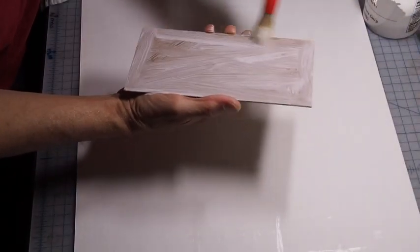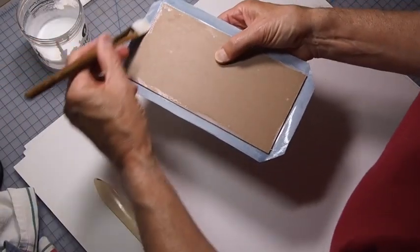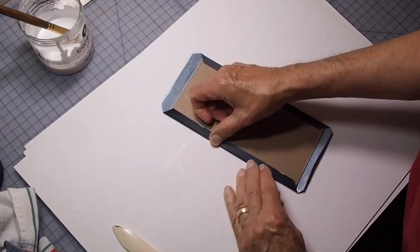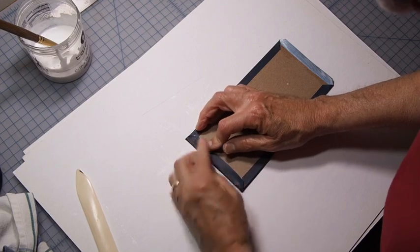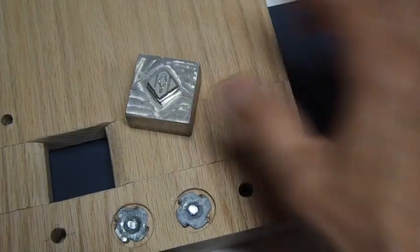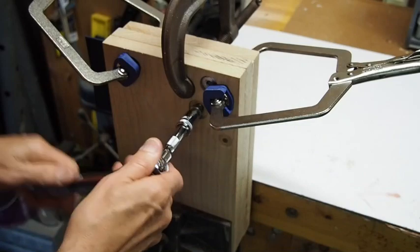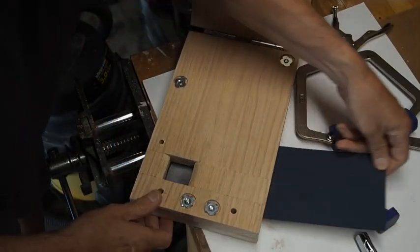Here I'm gluing up one of the cover boards that I will then attach the cover material to. Boards like this will go on the front and the back of the book. I'm tapping the corners to round them off. This is a custom-made debossing die of my initials — it goes on the front of the book in the lower right hand corner.